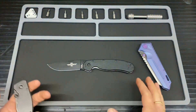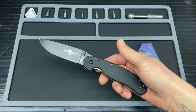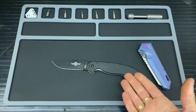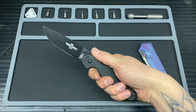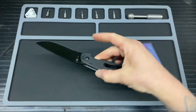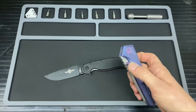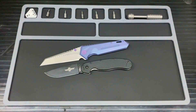So that is the RAT 1 — I am honestly really impressed with this. The ergos are fantastic, and if you can get a D2 version I would recommend it for work or around the house. For the price it punches a little above its weight in terms of build and ergos. You don't feel unhappy buying one of these, especially if you go for the D2 version. Thank you very much for watching — if you liked my content please consider subscribing, and I'll see you on the next one.